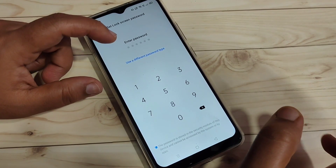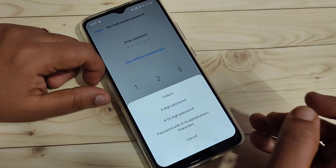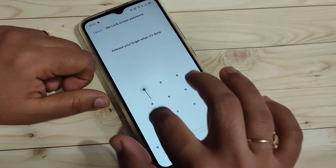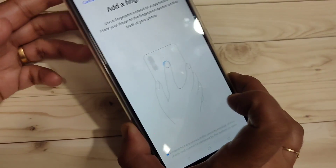If you want to use a different password type, tap Use Different Password Type and select from the available options. I am going to select Pattern, then draw the pattern and confirm it again.